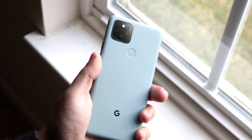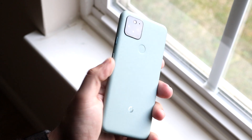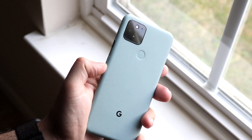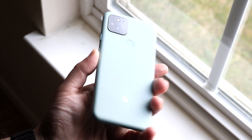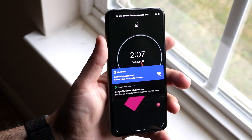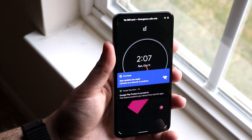The first thing you want to do is locate the power button and the volume down button on your phone. If you're looking at the back side, it's on the left side of the device. If you're looking at the phone, it's on the right side. Here's the power button up here, and here's the volume down button.